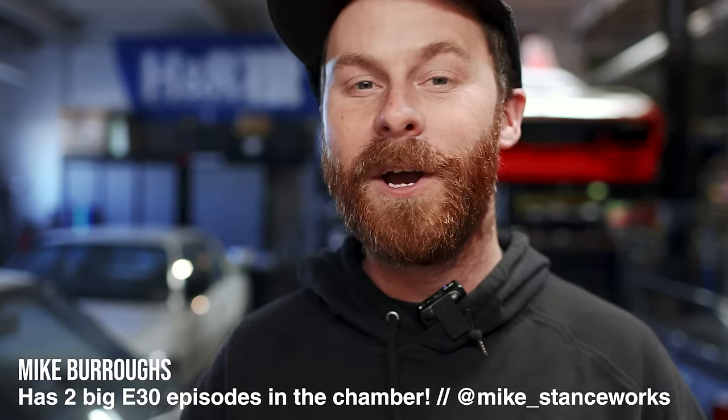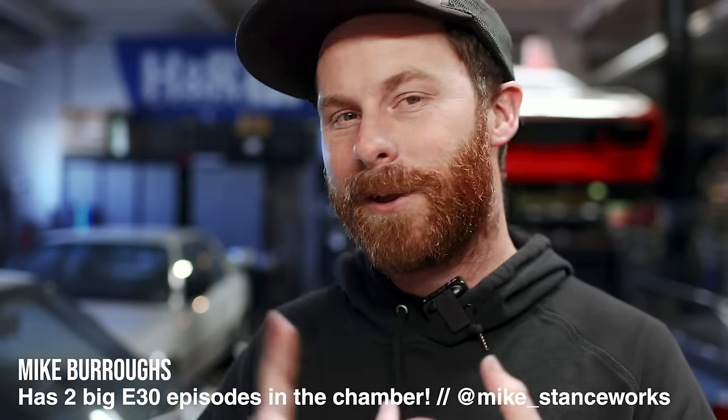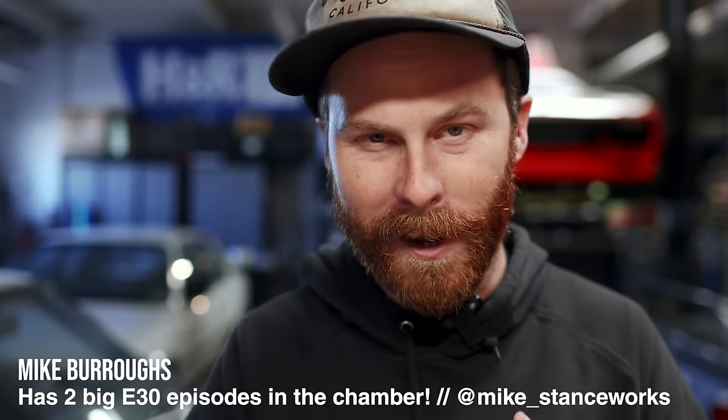Welcome back. The E30 is officially done. We've got our S52 swapped in, our manual transmission is in, the whole thing's up and running. We've got H&R coilovers underneath it, beautiful three-piece Alpinas on it, we've done the interior. This is like the coolest daily driver I think I could put together — it's quintessentially me, and it's an awesome tribute to my late friend Corey.